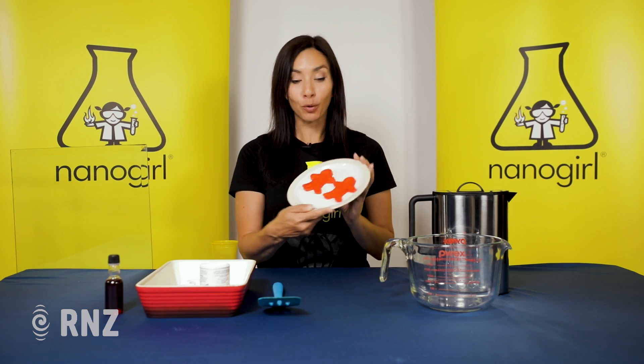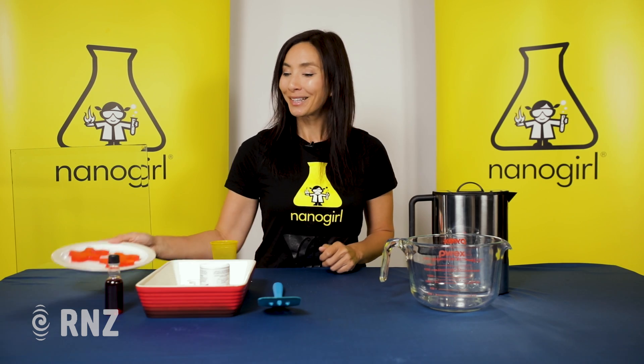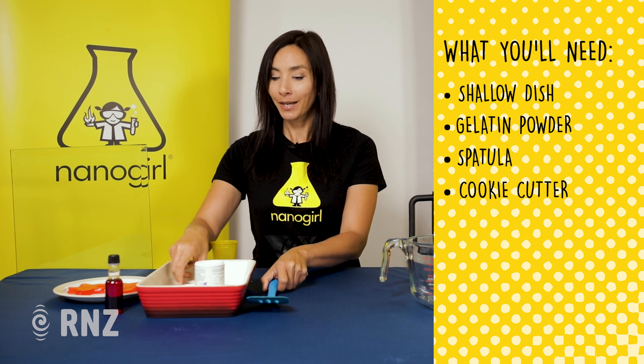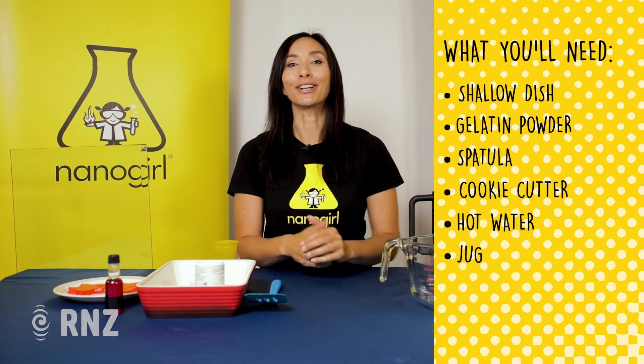We're going to turn that into a really cool window decoration that you can put on your bedroom windows at home. For this experiment you are going to need a shallow dish, some gelatin powder, a spatula, a cookie cutter in any shape that you like, some hot water and a jug to mix.